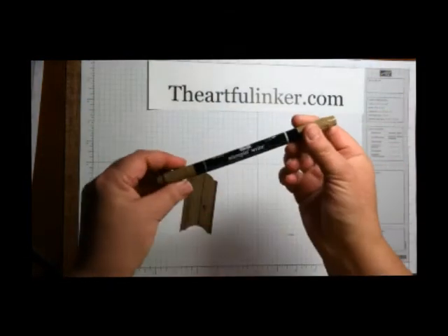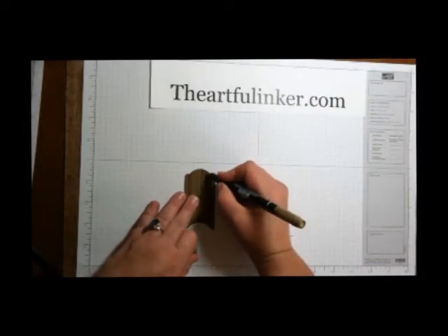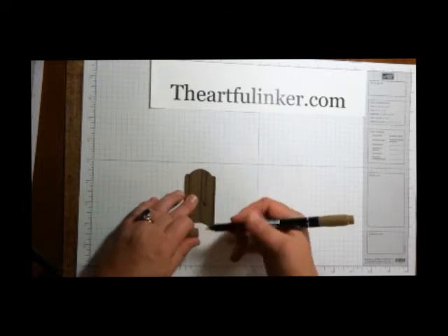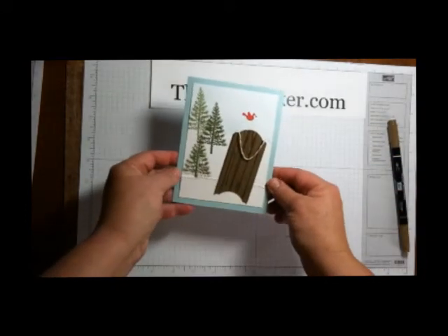I came back in with my soft suede marker and the bullet tip and just colored in along the score lines — you don't need to watch me color — that defines those boards for you and you get this final look of the sled.